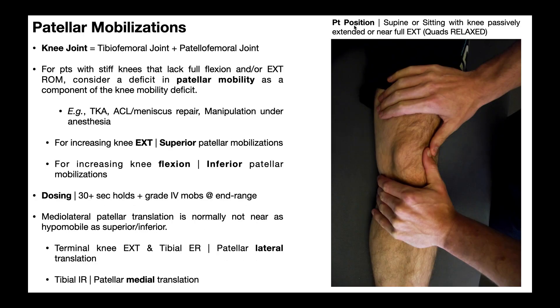For patient position, whether you're checking mobility or performing a mobilization, the person is going to be in supine or sitting — it doesn't really matter. The knee needs to be passively extended or near full extension, meaning the knee is at rest and all the muscles are relaxed, particularly the quads. The quadriceps attach on the patella, so if they're actively contracting, they'll exert tension on the patella and it will not move — it will appear way more hypomobile than it already is. Quads need to be relaxed.